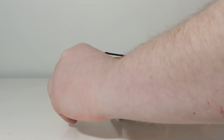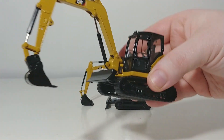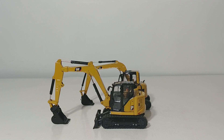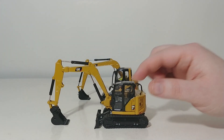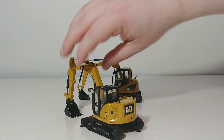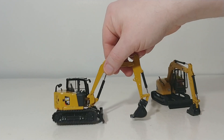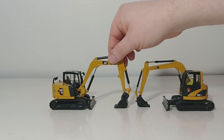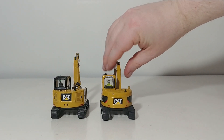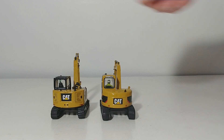Comparing this to the Cat 308CR Highline Series 1 to 50 scale excavator just released last year — there's a video review on the YouTube channel for that one as well. The Highline Series model allows you to take the operator out and comes with a series of attachments so you can switch out different style buckets, impact hammers, and other things. It's also a little more detailed being a newer model, and despite both of them being 308s, the Highline Series one is noticeably larger. You can really see the difference in the size of the actual counterweight, but both are excellent models without question.